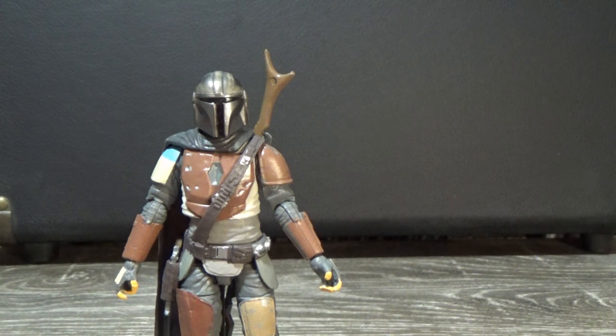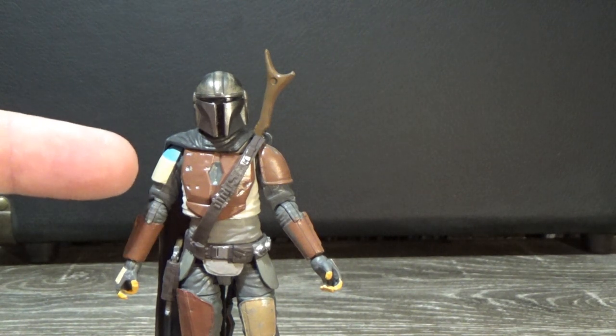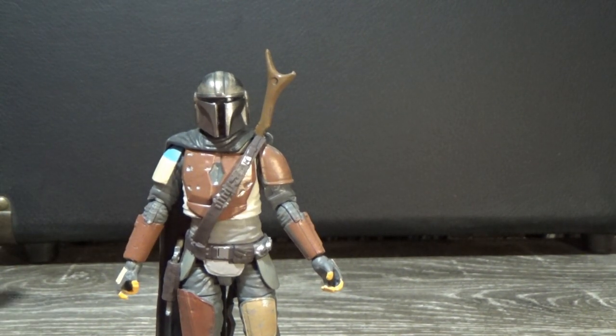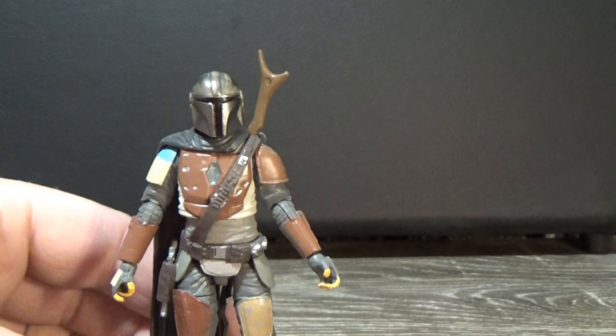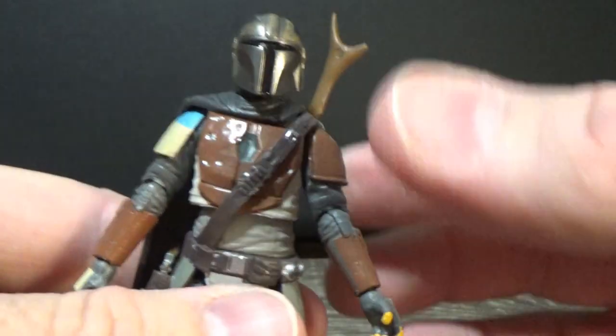Here we have the Mando himself, Mr. Mandalorian — Din Djarin. This actually came out really well for a three-and-three-quarter inch figure. Just a super nice sculpt; everything is really well done. I wish we'd get a few different accessories, much like the Black Series one — being able to swap out that pauldron that he replaces in the very first episode would have been great. But that's okay, take what we can get.